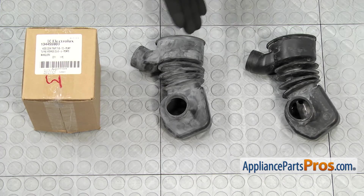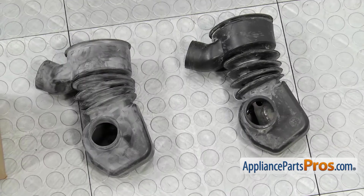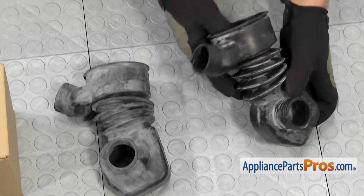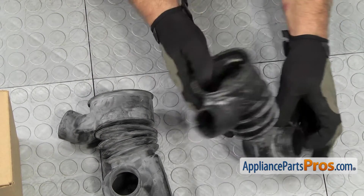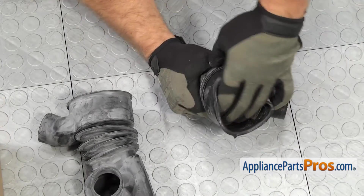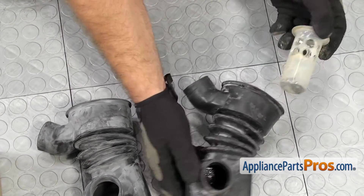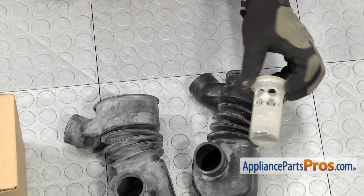Here's the old tub to pump hose next to the new one. If you already have one of these, great — if not, you can get it at AppliancePartsPros.com. We do have to remove the filter from the old one and put it into the new one. So we're just going to push it up from the bottom out through the top opening. We have to flex it around the filter in order to get it out. Once you have it out, you may want to clean it up before you put it in the new one.